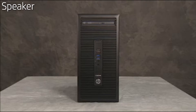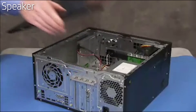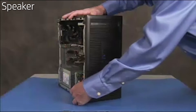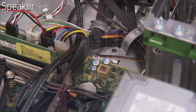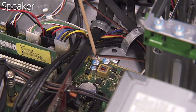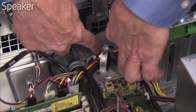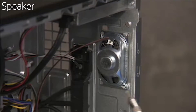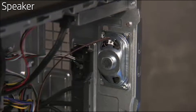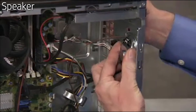To remove the speaker, first remove the access panel and the front bezel. Detach the speaker connector from the motherboard. Free the connector from the cable guide inside the unit. Remove the Torx-head screw on the inside front wall of the PC that secures the speaker to the front of the PC. Slide the speaker down and remove it from the unit.